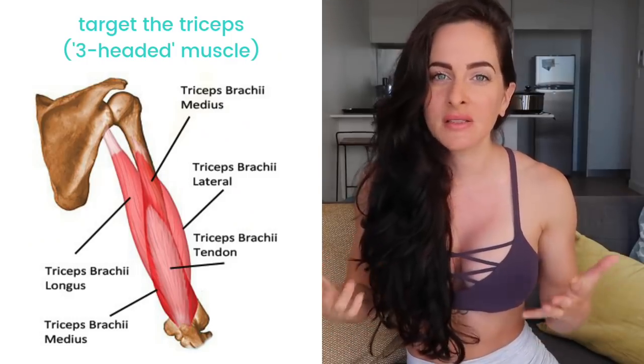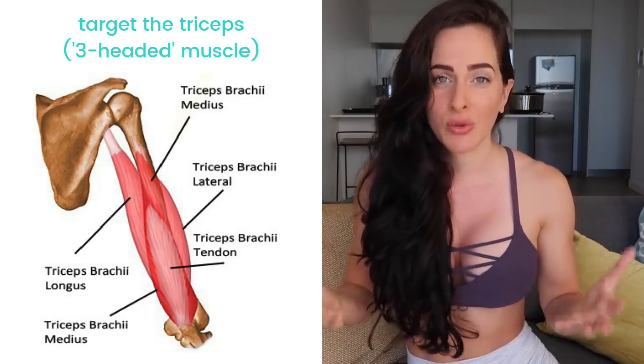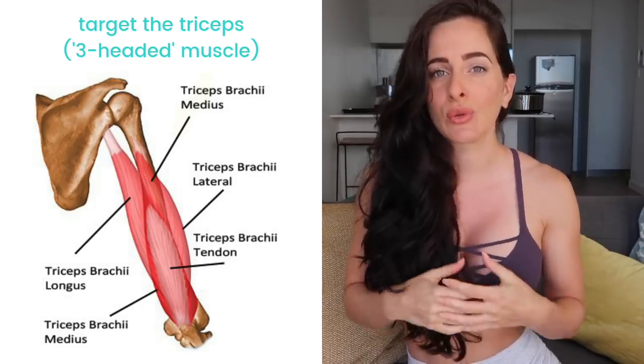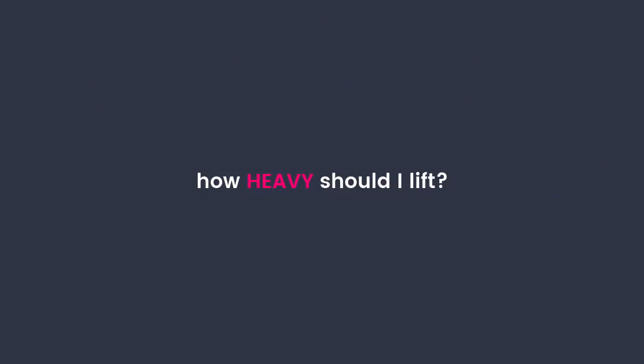Most females have very underdeveloped, very weak, inactive tricep muscles. Doing strength exercises that are going to develop and grow this muscle is going to go a long way to making the back of your arms look their best. Because they're little muscles, you really don't need a lot of weight. Stick to a moderate weight, go for slightly higher reps, and maintain your form throughout. Good form is going to help you with your mind-muscle connection so that you can actually isolate the triceps and really feel them working.